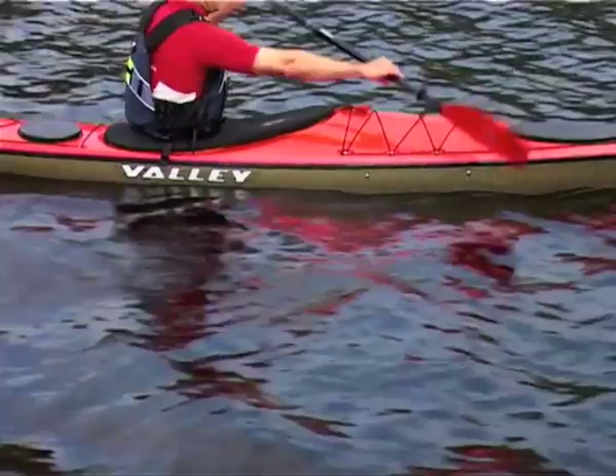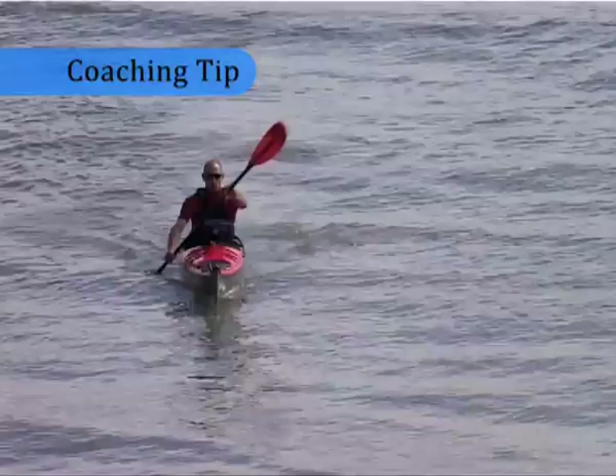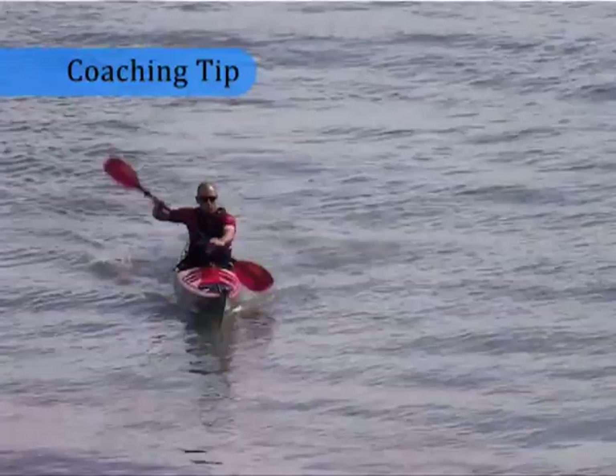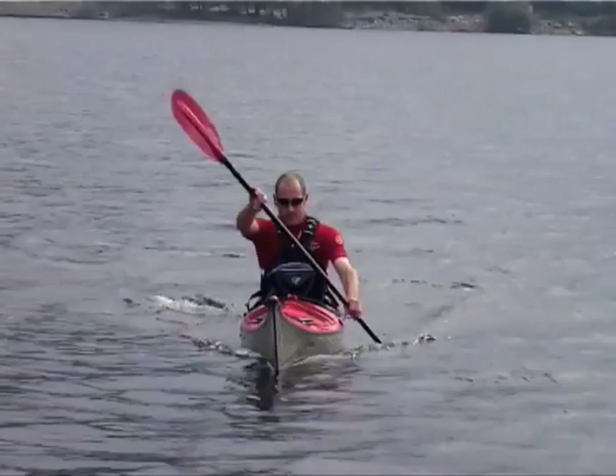Body rotation is an essential part of good forward paddling technique. With a relaxed upright posture we can rotate freely from the hips and with extended arms use our back and shoulder muscles to drive the boat through the water. The back and shoulder muscle groups provide the forward paddling power. Free rotation of the upper body will engage these muscles and spare the arms from the majority of the work.